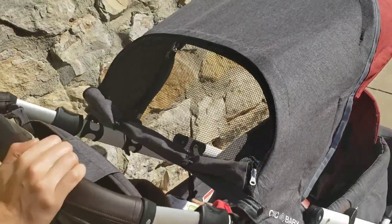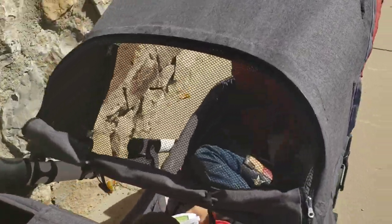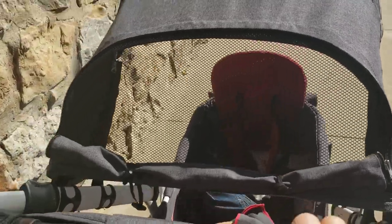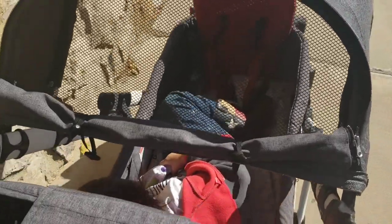Sometimes I get sun on the opposite rider, or even on the rider closest to me. Thankfully they're developing a summer cover that will answer those problems and will still be breathable for kids.